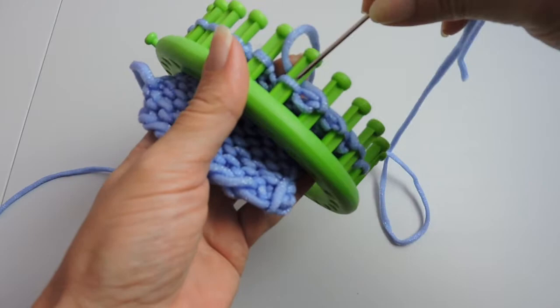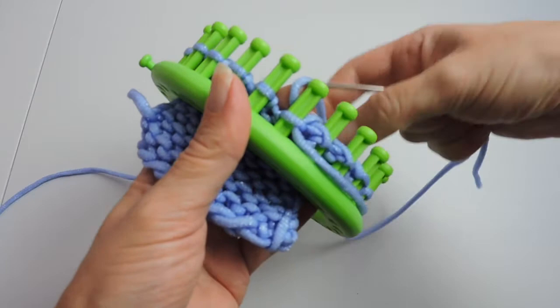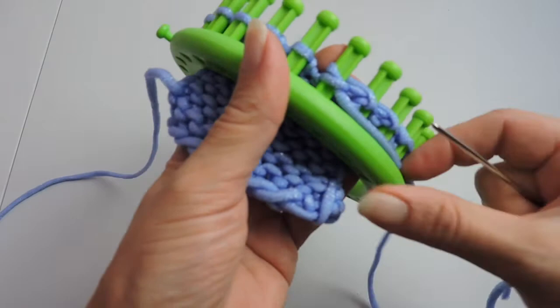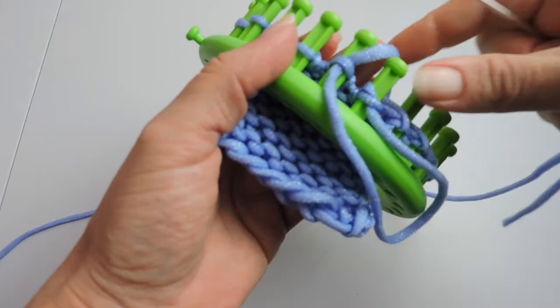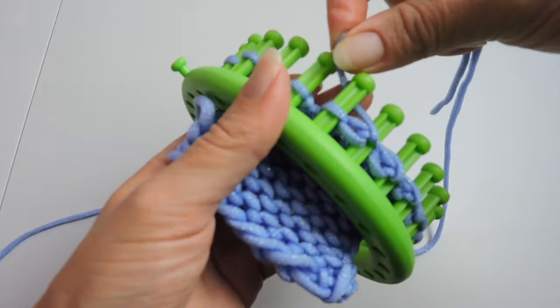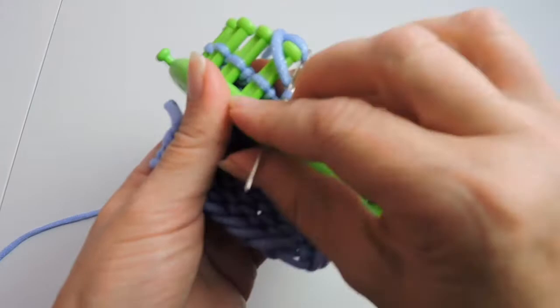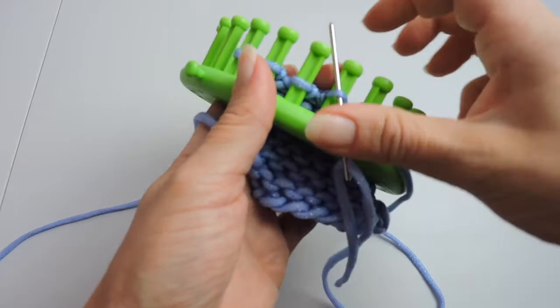Now we're going to go behind the peg to the left and down with our darning needle — and you can use this bind off for anything you want to do. Then we're going to go back to the next peg, go up and down the previous peg, behind the peg to the left again and down with our darning needle. Pull it through and hold it secure, then up the peg to the left again.